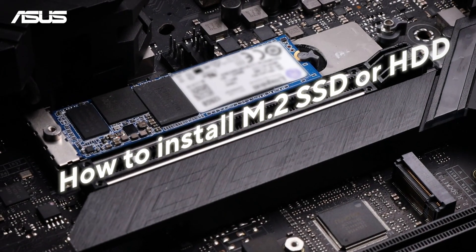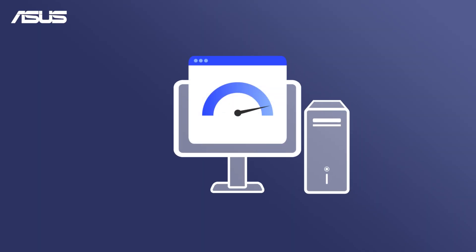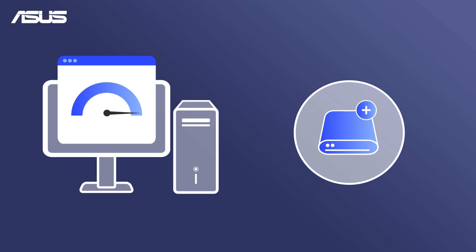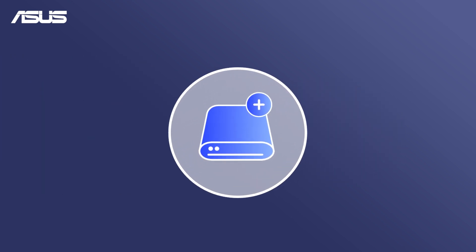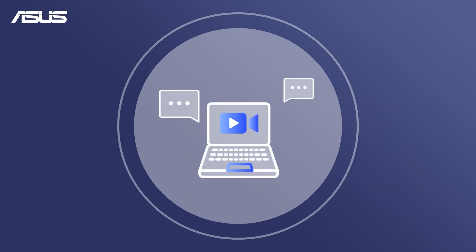How to install an M.2 SSD or hard drive on an ASUS motherboard. Whether you're upgrading your system for faster speeds or adding extra storage, adding a larger hard drive or an additional SSD can provide more space to store your files, games, and media. Here's a simple guide on how to install an M.2 SSD or hard drive.